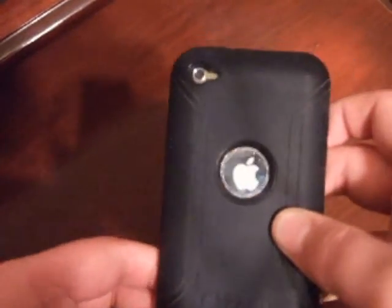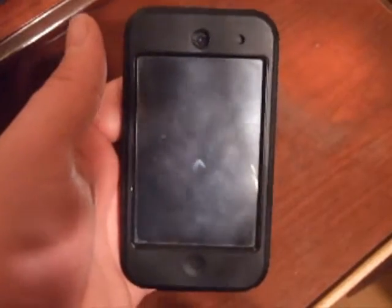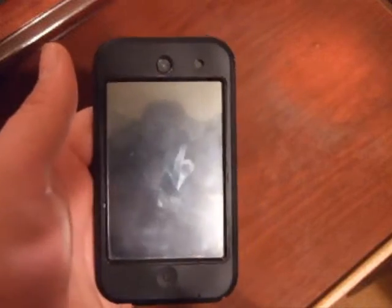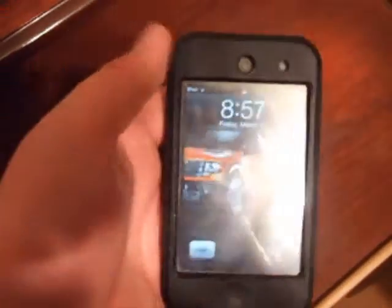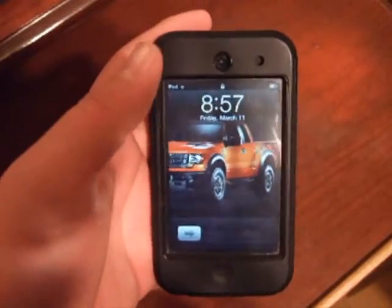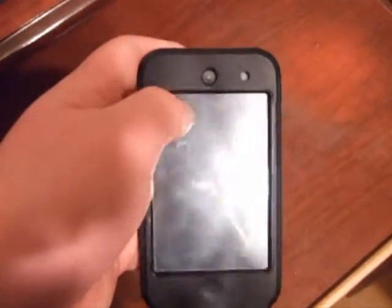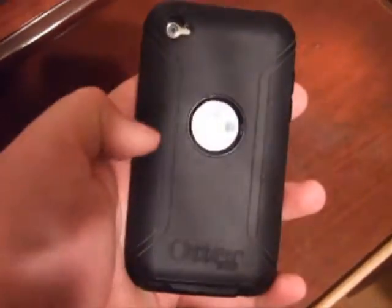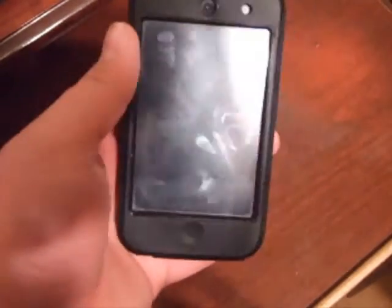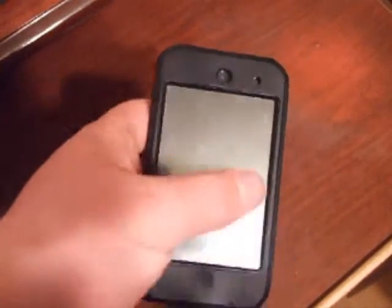This is the OtterBox case for the fourth generation. I will now do a couple of drops right here. They won't be too high. You can actually throw this thing up in the air and let it smack the ground — it will hit the ground and you'll still be able to turn it on. It is actually waterproof to some extent. The raised edges help protect it from falling. I will now do a little drop test right here.